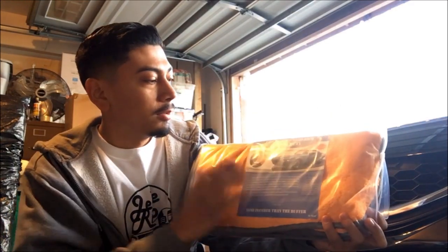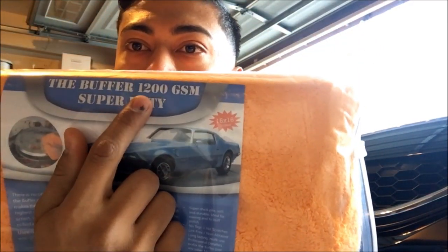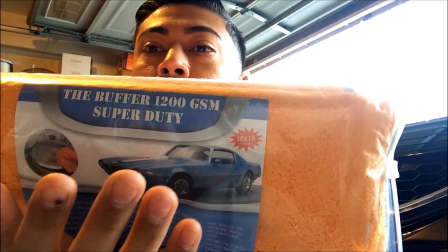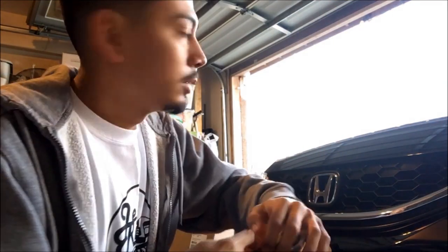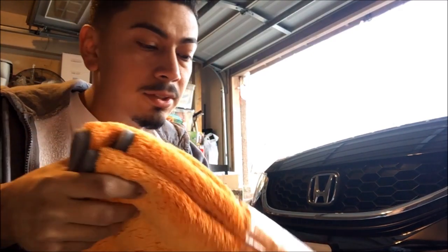So what I have here claims to be a 1,200 GSM towel. I've heard it's really good from other people, so I'm gonna go ahead and give it a shot myself and show you guys. When you open it up, it's pretty cool because it comes with three - so it's a three-pack. For the price you pay for these things, it's worth it.